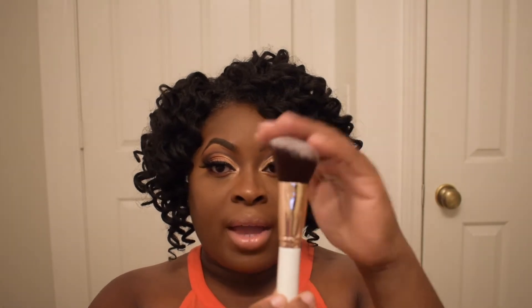Then you have this angled brush here that I like to use for contouring. I could blend cream contours out with this, liquid contours, powder — whatever. It gets right in the cheek area. You can also do the top of your face and the chin area if you want to. It's just a fluffy angled brush.